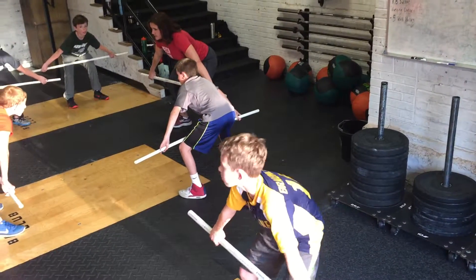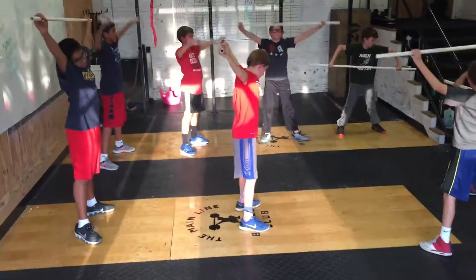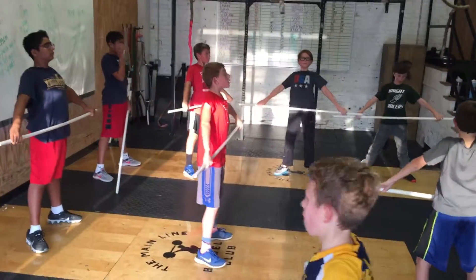Hip — M — V. Stand it up. Shake it out. Reset. Position one.